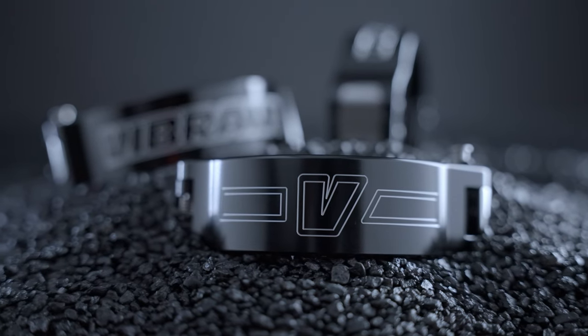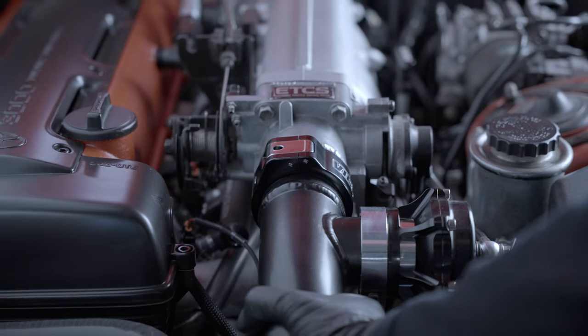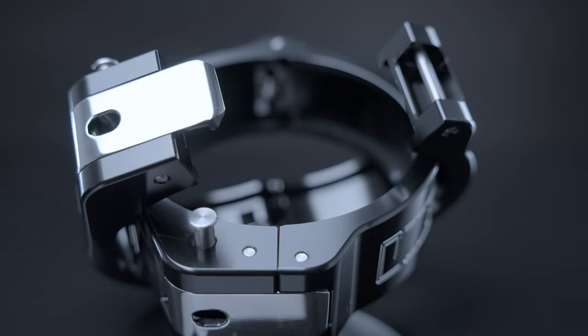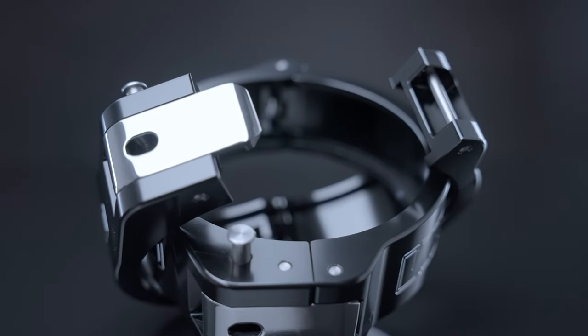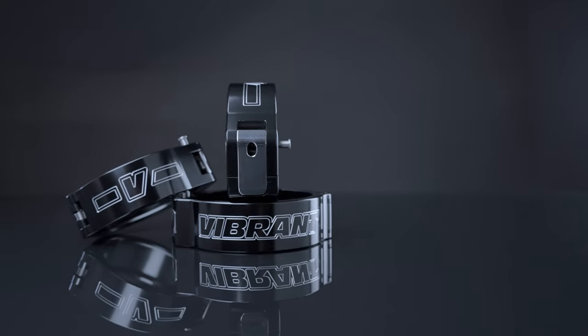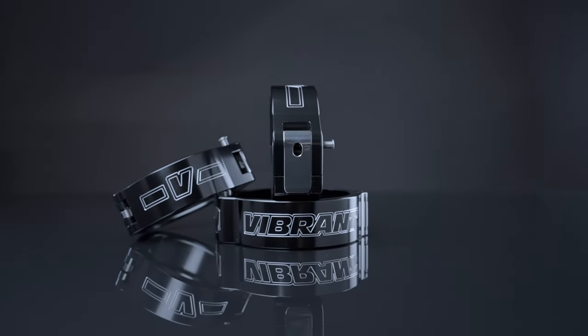HD Clamps offer the strongest quick-release connection, while still allowing a degree of flexibility to allow for engine movement. All HD Clamps are CNC machined from 6061 Billet Aluminum and are available in a variety of sizes for aluminum, stainless steel or titanium charged tube.